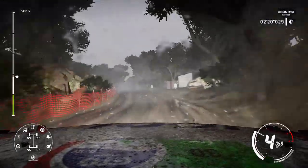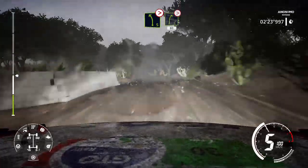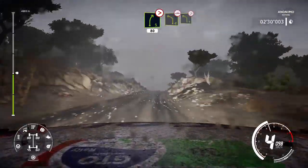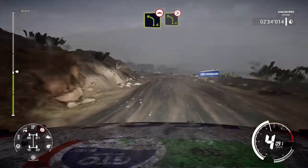Left 6, very long, into left 4 tightens, deceptive. 50. Into left 5, tightens, and right 5, medium tightens. 80.